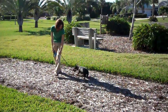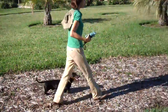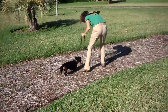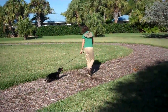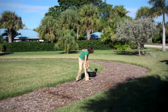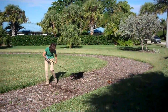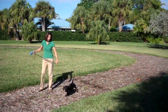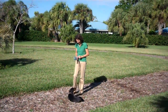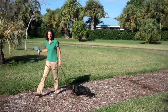Here we go, Charlie. This way. Good boy. Very good. So this is pretty good. This way. Good boy. Good boy. Here we go. Charlie, let's go. Good job. Wait. Okay, watch me. That's great. That's a good start.